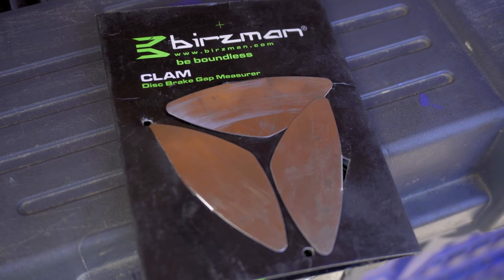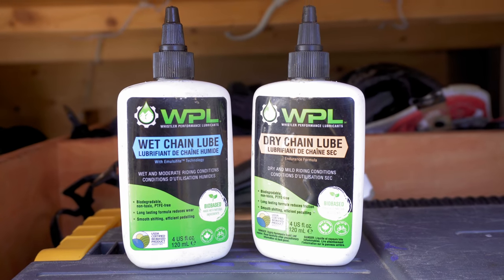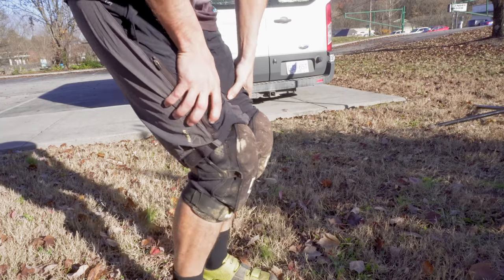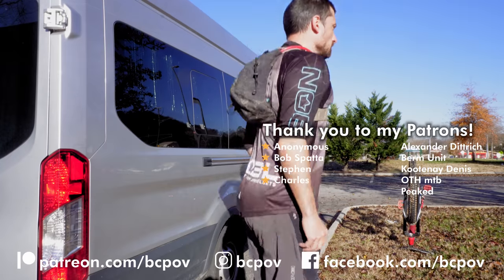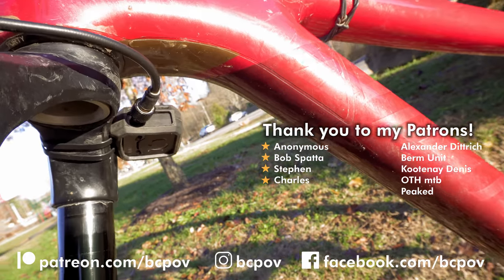And that's 10 products reviewed. Although they may not all be perfect, I'm generally happy with all of them. If you're interested in any of these, I'll leave some Amazon links down below. But as always, thanks for watching and stay gnarly.